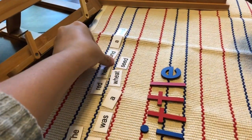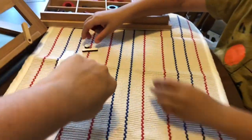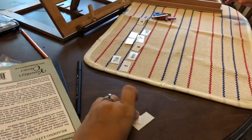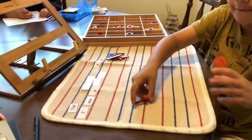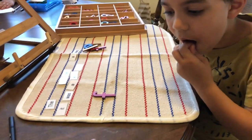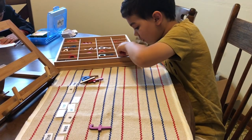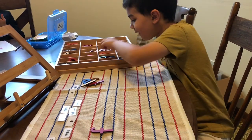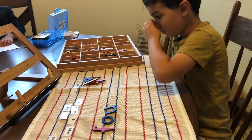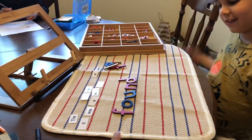Now we're going to practice the word 'found.' Just put the letters to the side. Let's look at 'found' — take a picture. Okay, I'm going to hide that. Liam, write for me the word 'found.' Try to remember as best as you can. Very good. Perfect. Found. Excellent. You can leave that there. Now we're going to practice the word 'wheat.'